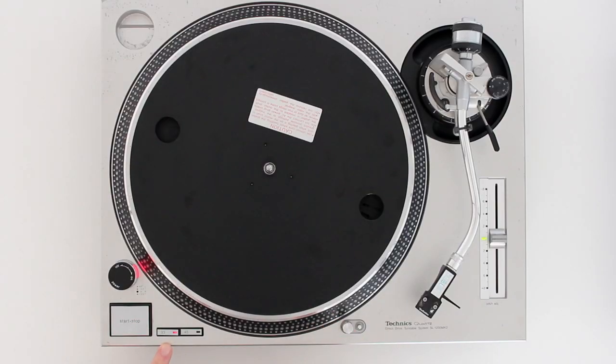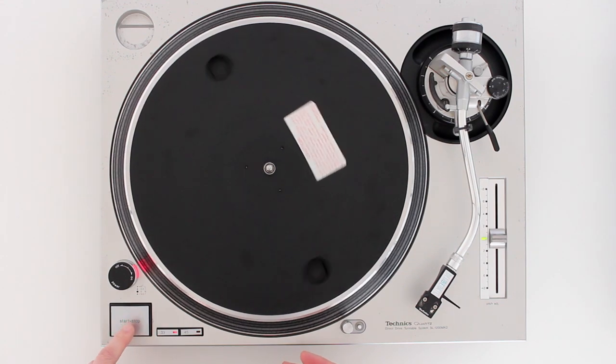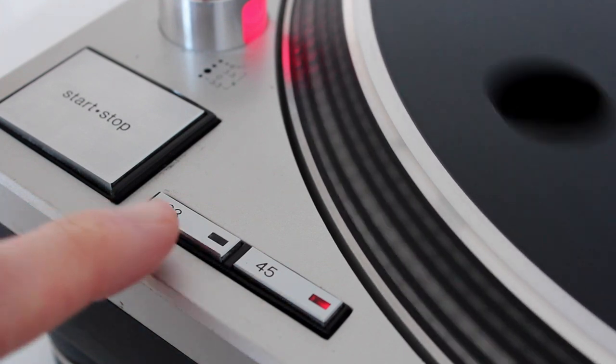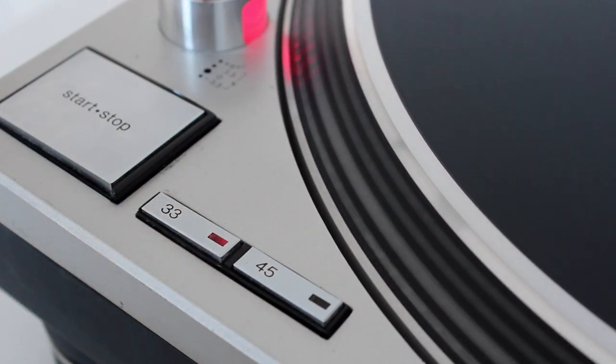Next up we've got the speed selection. At the moment I've got it set on 33 and a third RPM, which stands for revolutions per minute, and that's the standard speed for most records we're going to be using for scratching. You've also got the 45 setting, which we're not really going to use. If I just turn it on and switch between the two, you can see the difference between the speeds.